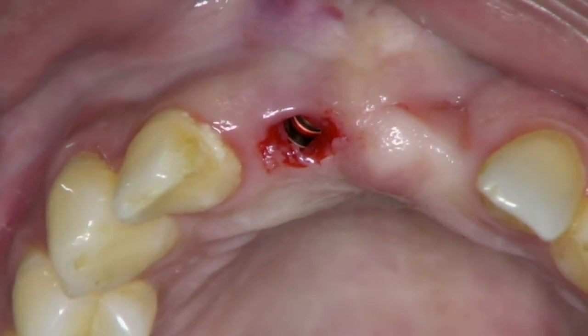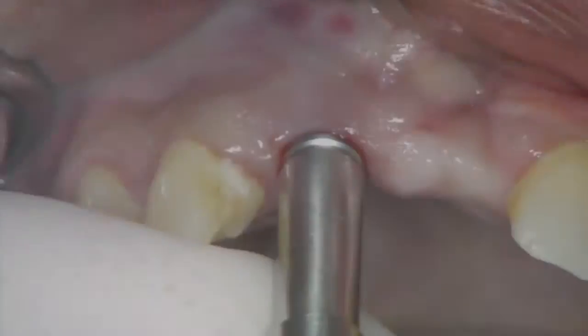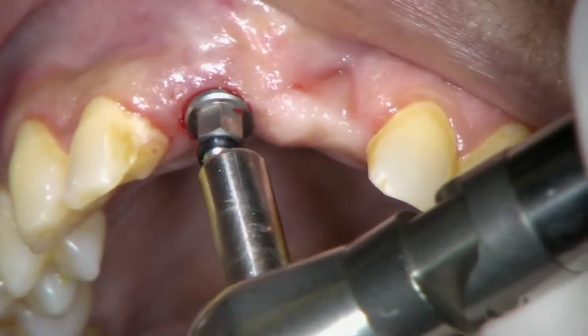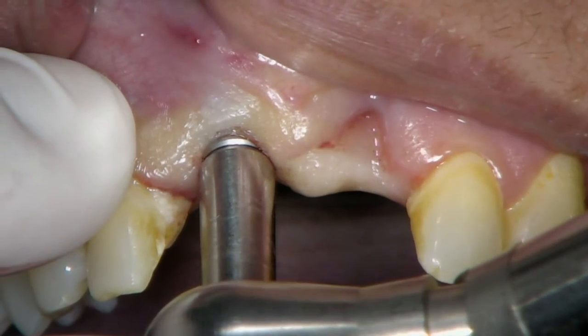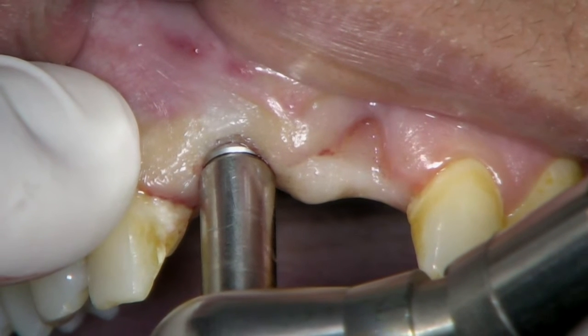For this, I first place a special reverse torque screw in the implant body and then tighten it in reverse. Then, using a high reverse torque wrench, I place a gentle and consistent load of less than 250 Newton centimeters on the implant.